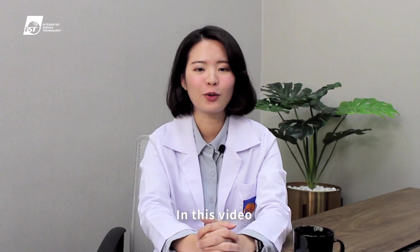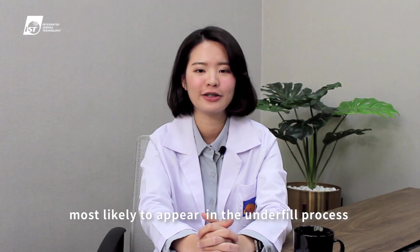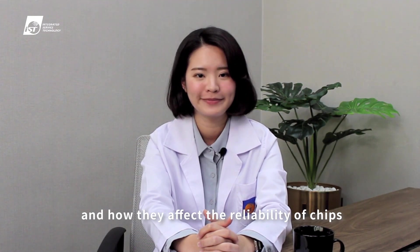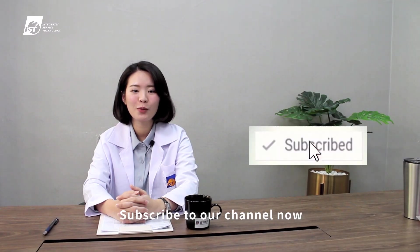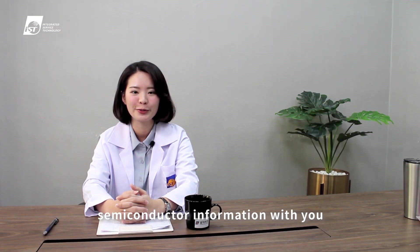In this video, we will share two cases about where voids are most likely to appear in the underfill process and how they affect the reliability of chips. Subscribe to our channel now — we will continue to share our first-hand semiconductor information with you.